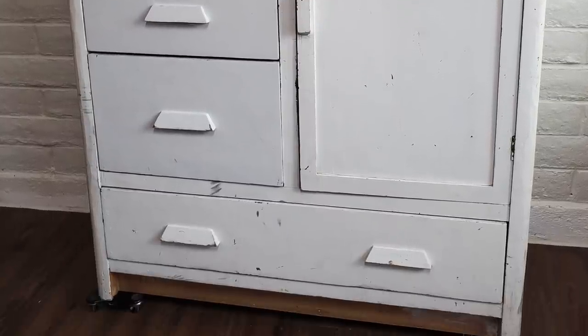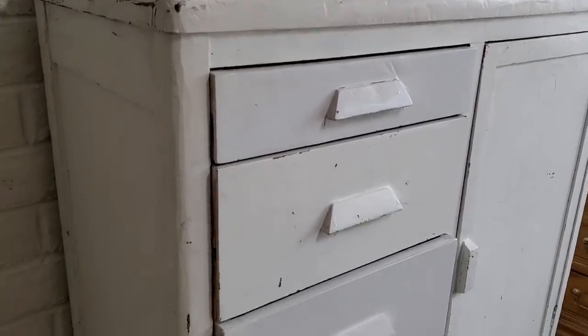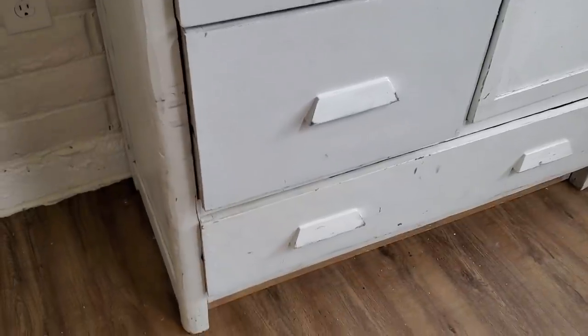Hello, everyone, and welcome back to Desert DIY. If you are new here, my name is Kori. Today I'm going to be doing an extreme makeover on this piece that my husband picked up from the side of the road.